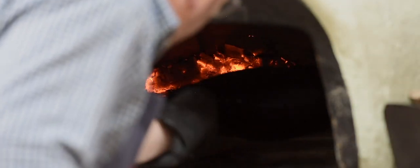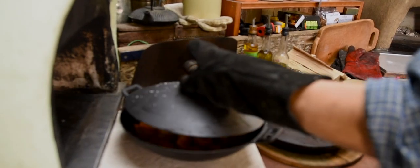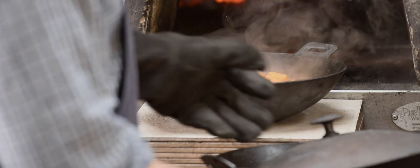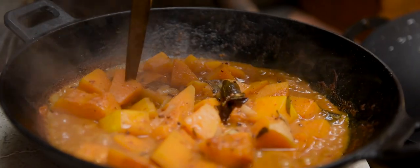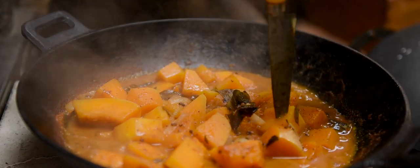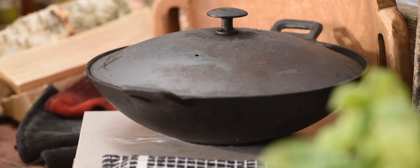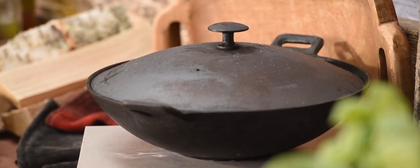We should be about there with the curry — that's close to 15 minutes. It's all feeling nice and soft, not falling apart, just nice and soft. With the lid on, that will keep hot for quite a while, which will allow us to get on and cook our naan breads.